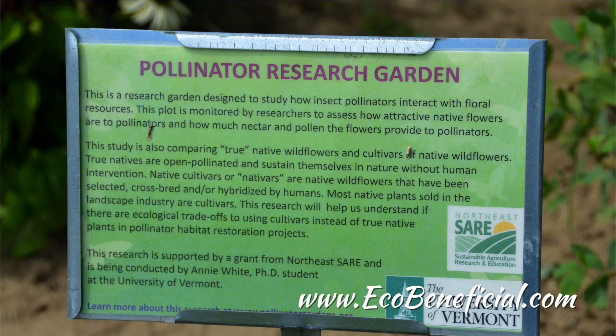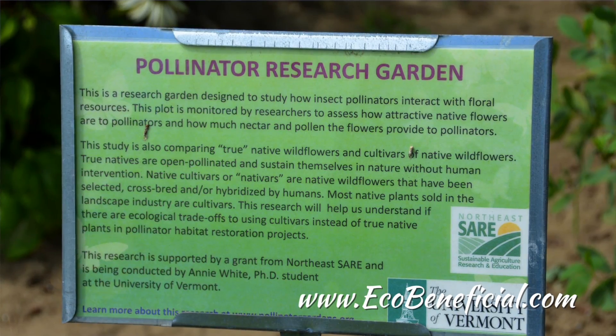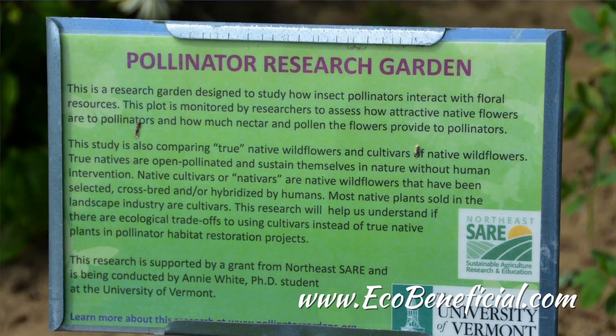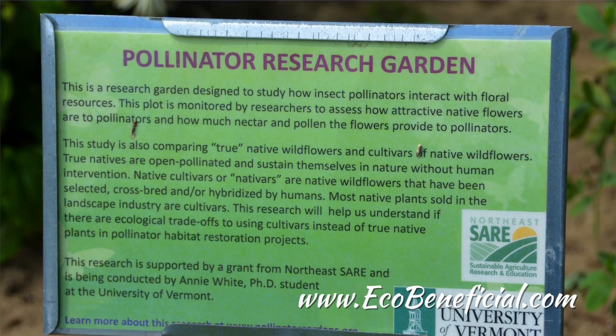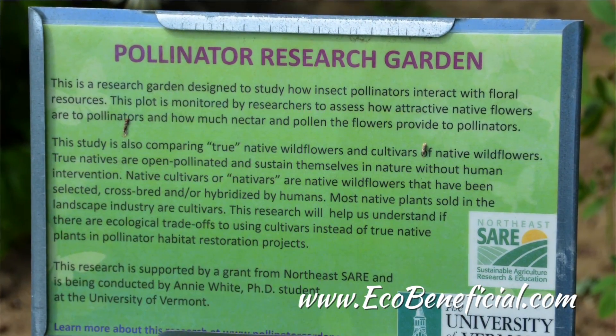The nectar quantities are very, very, very small. Ideally, nectar should really be measured in a lab. I've come to figure out that these field techniques are a good way to get a very general idea of nectar availability. But again, these quantities are so small — a laboratory analysis is a much better approach than these kind of rough standing crop measurements.